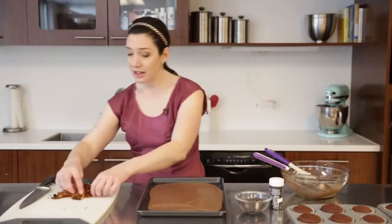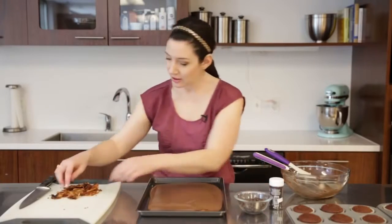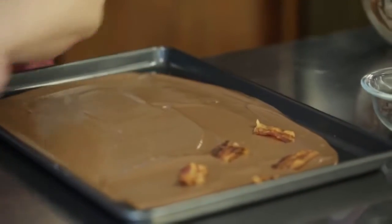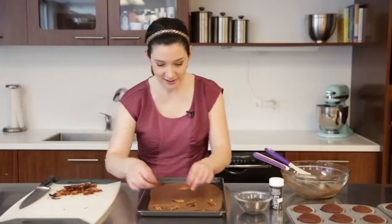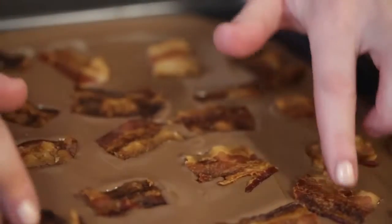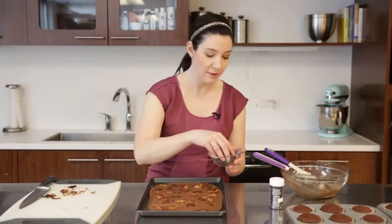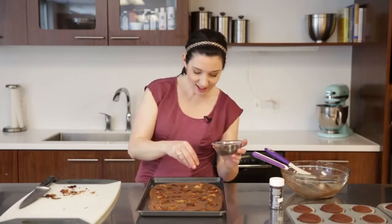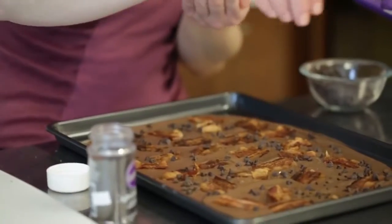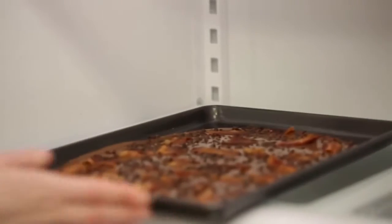Working quickly so the candy doesn't set up too much, go ahead and drop the pieces of bacon that we just cut right onto the candy. Give them a little bit of a press so that they adhere. And then to sweeten the deal, I'm going to sprinkle with some mini chocolate chips because I like the contrast it gives in color and in texture. And then chocolate sprinkles, because why not? Now I'm just going to put this in the fridge to chill while we finish out our cupcakes.